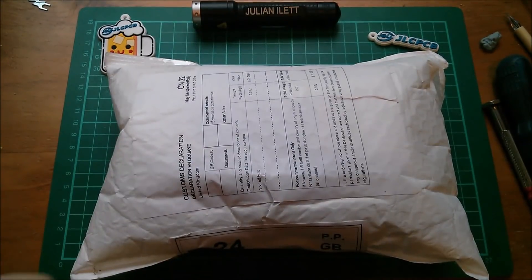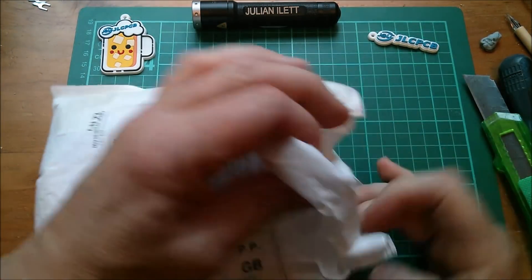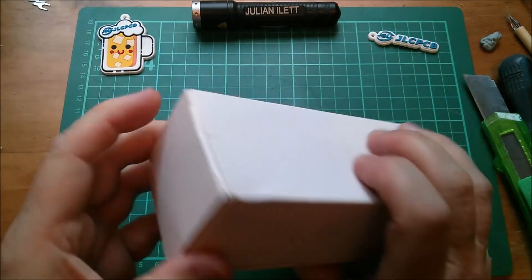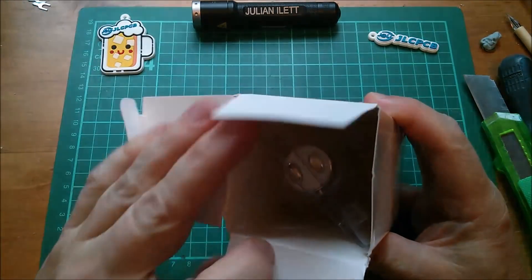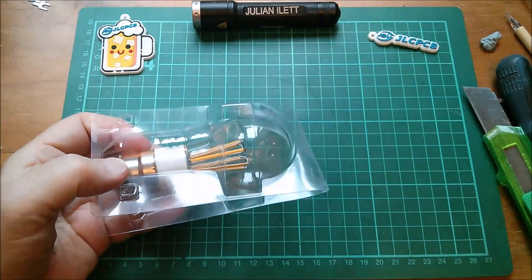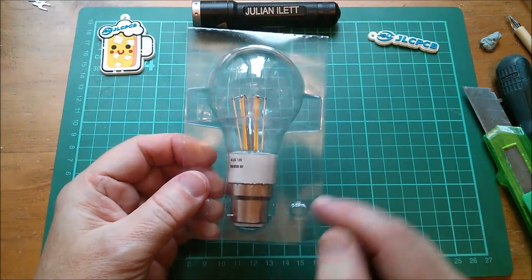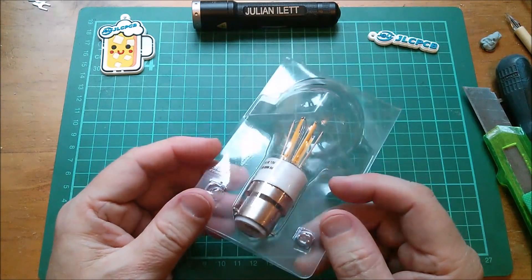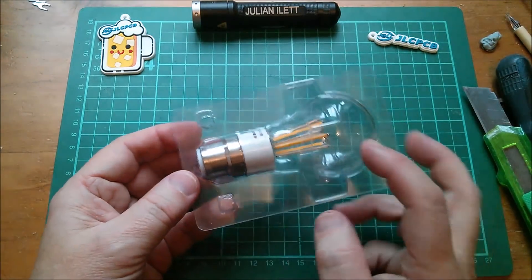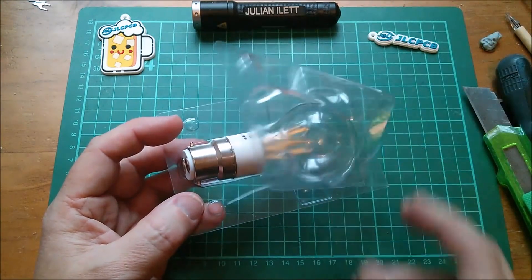Moving swiftly along — one LED bulb. Let's take a look. And I can immediately see a problem: it's a B22 bayonet. I don't really want B22 bayonet because I've settled on E27 27mm Edison screw for the bulbs in my workshop.